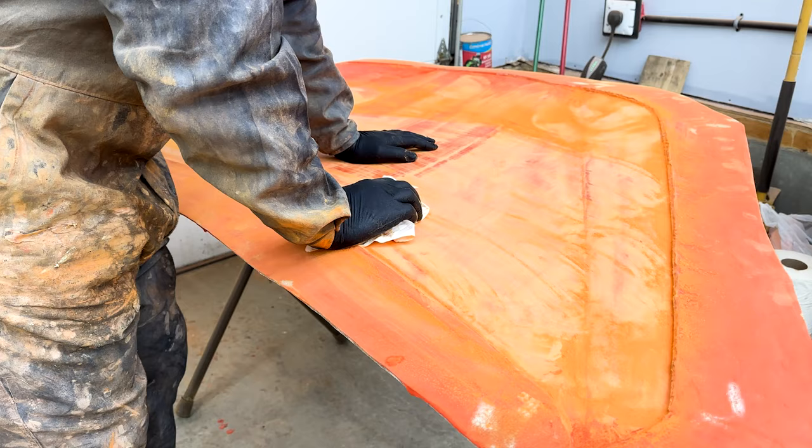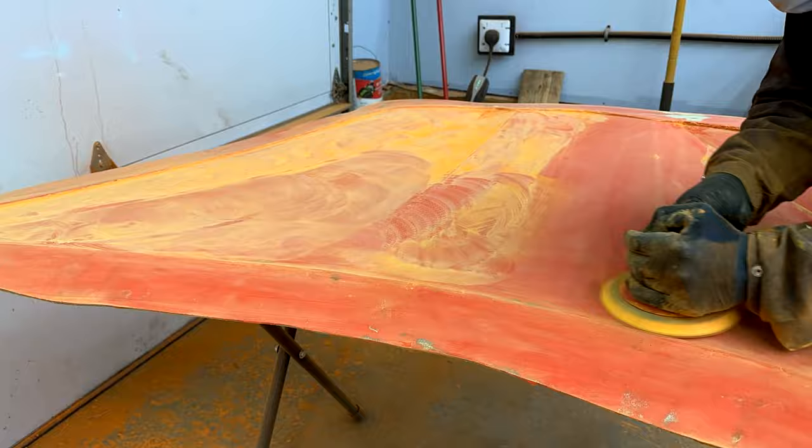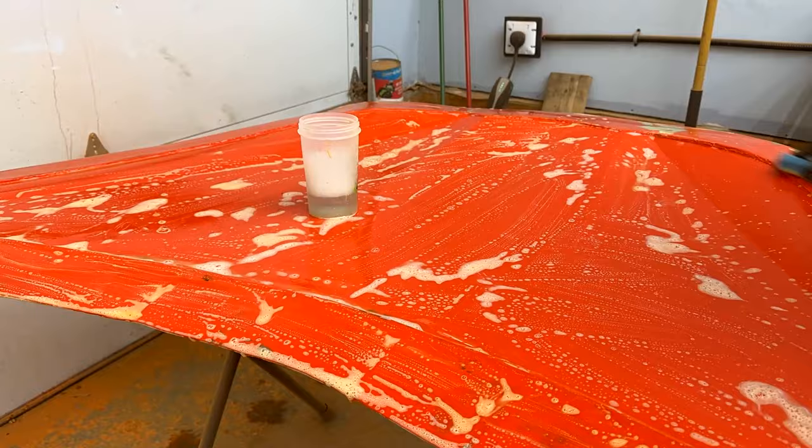Then we're going to put some PVA on top of the wax and start actually using this mold. We're going to use a spray-on gel coat, let that cure, and then from there we'll use our epoxy and do a full vacuum infusion.